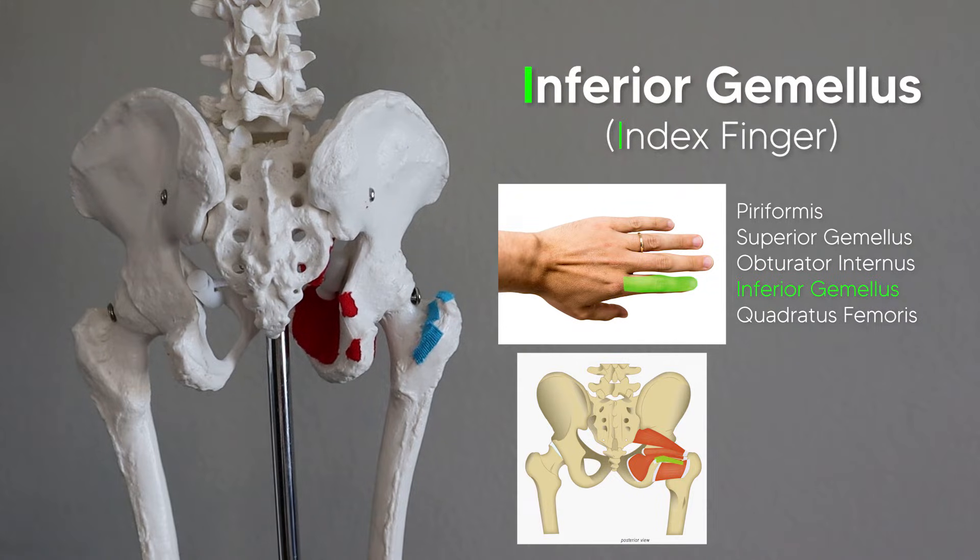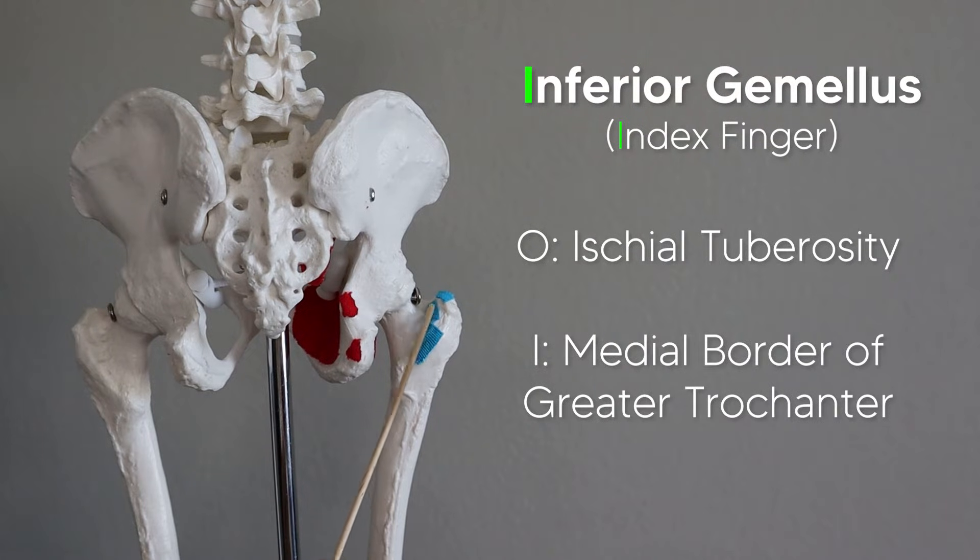Our index finger with an I represents the inferior gemellus, which originates off the ischial tuberosity. It then inserts with the other muscles — the superior gemellus and the obturator internus — on the medial side of the greater trochanter.